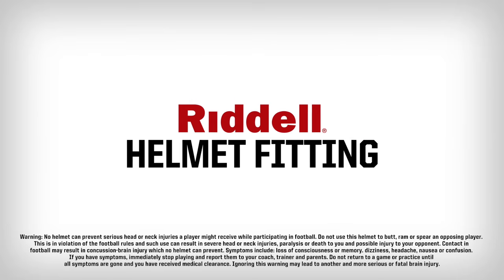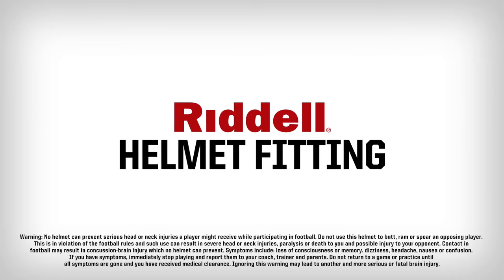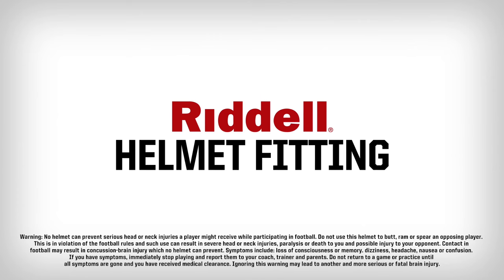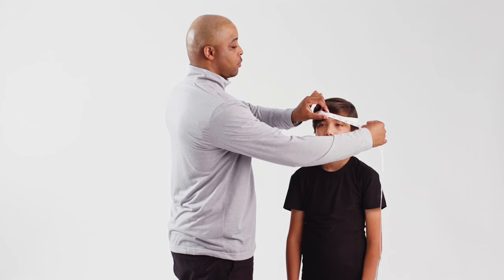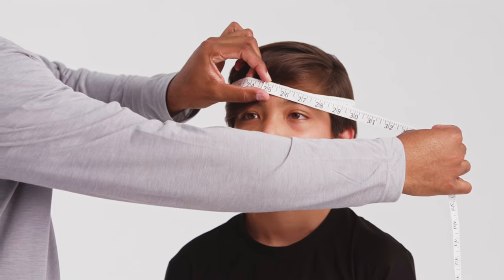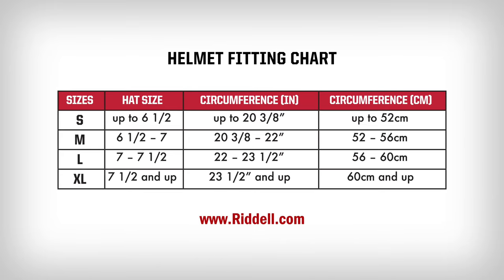A properly fitted helmet is an important first step in player protection. Please read and familiarize yourself with the warning labels that come with your player's helmet. The first step in properly fitting a Riddell football helmet is to measure your player's head size and match it to the Riddell helmet fitting chart, which can be found on Riddell.com or in a Riddell catalog.